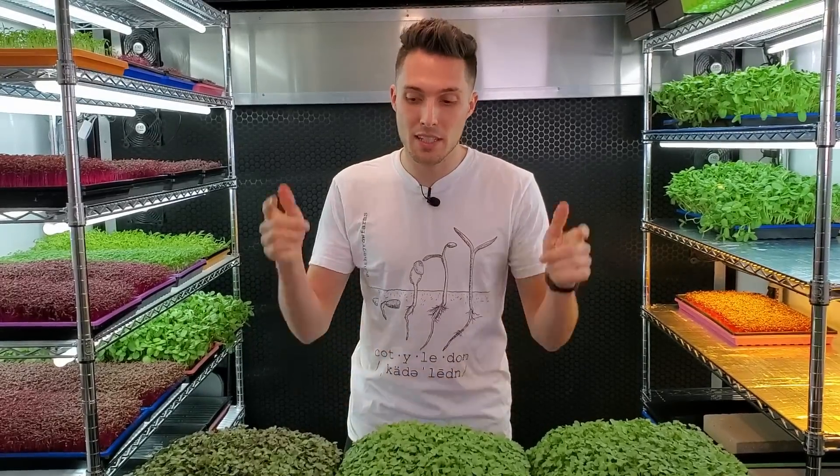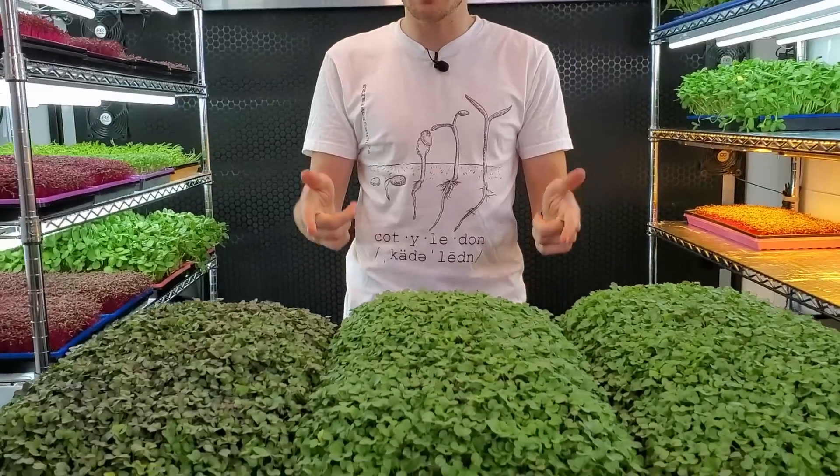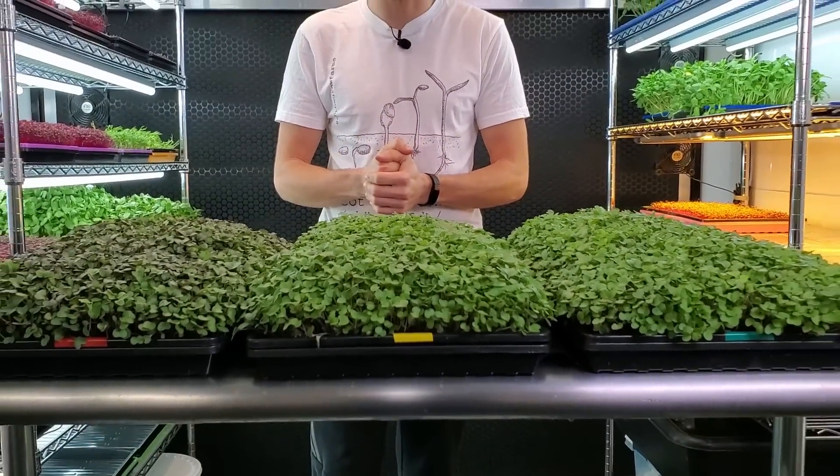Alright, so we are back with some more lighting experiments, this time using Purple Kohlrabi as a crop, and the results are pretty amazing, so stay tuned.